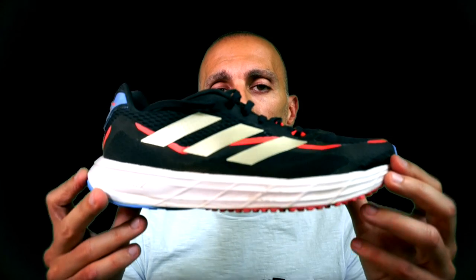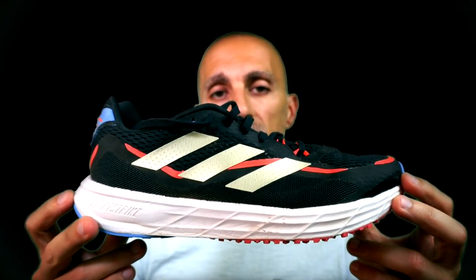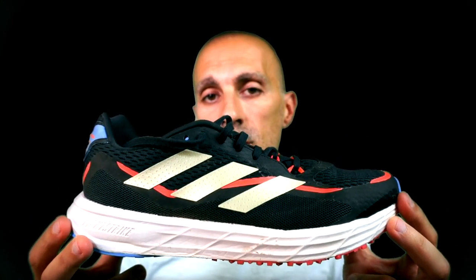I collected the same running dynamic metrics, and as I said the exposed foam is the same as in version 2. For the rest, no major changes in comparison with version 1. The stack height of this shoe is higher with a lower drop.